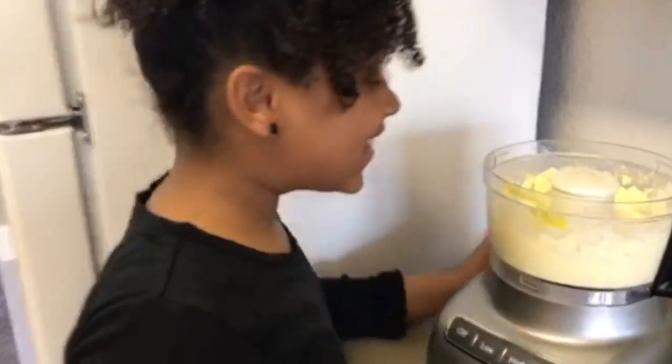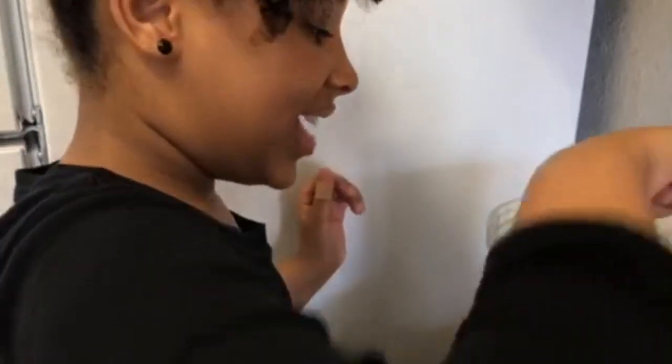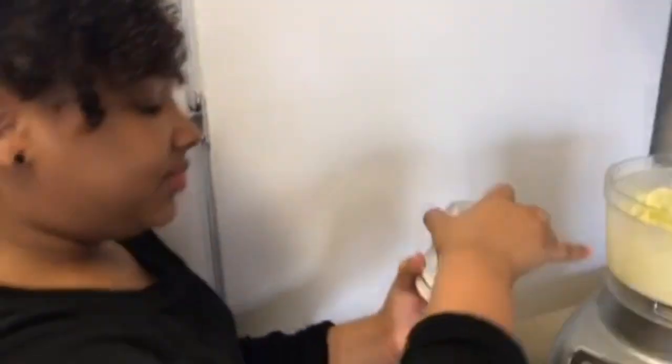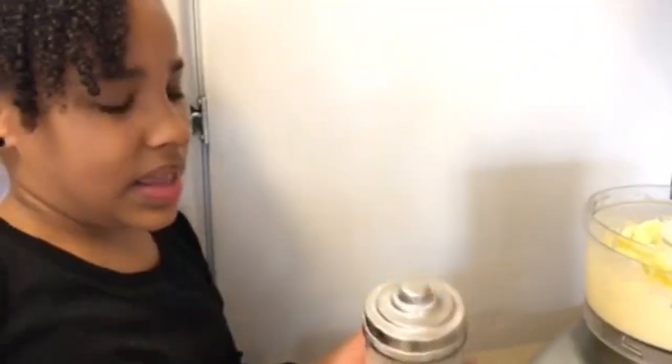Okay, this looks really good. Looks amazing. So I'm going to test it out. A little bit more salt. Perfect. Now, a little bit of pepper.